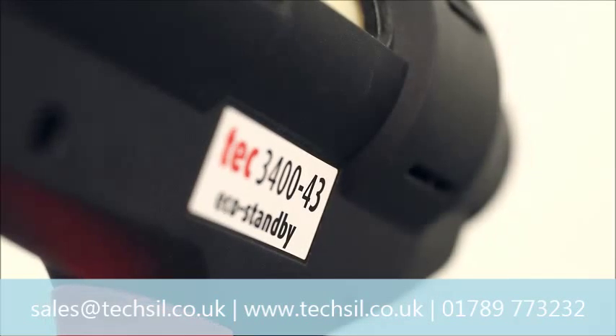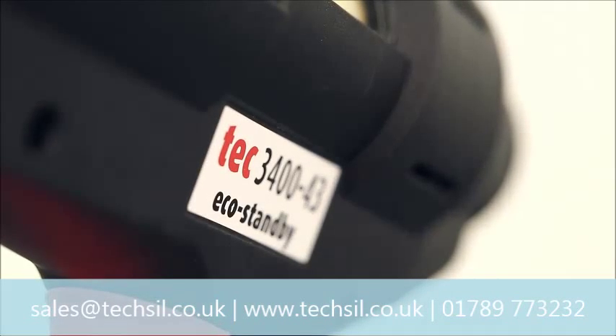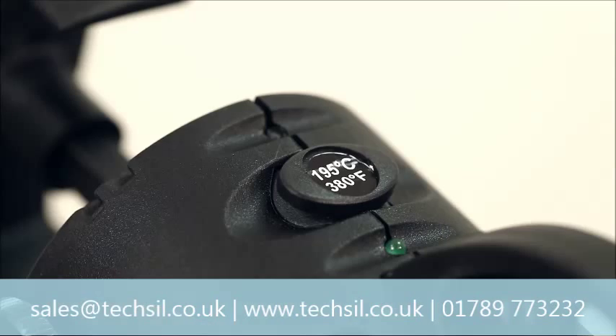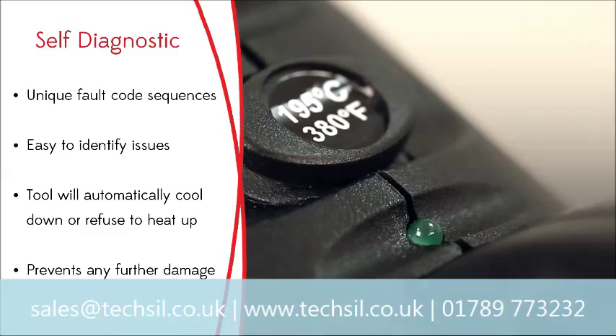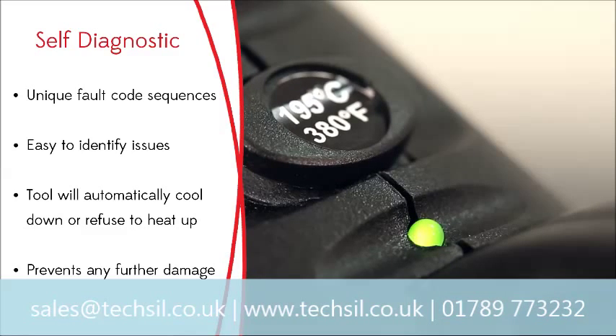In fact, the Tec 3400 is fitted with circuitry so advanced that it carries out its own diagnostic checks. If there's a problem, a fault code sequence will be shown via the tool's indicator light, and the gun will cool down if in use, or refuse to heat up if it's being switched on.